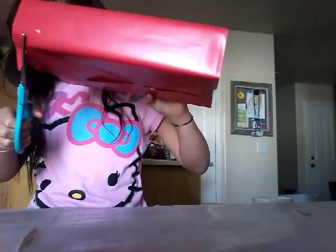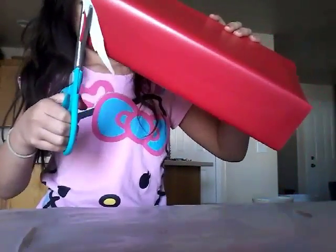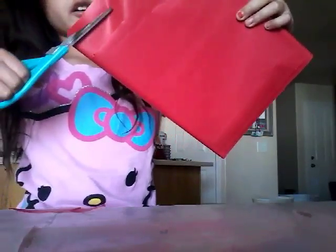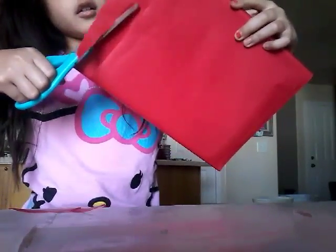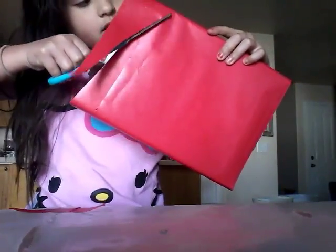It looks like a pencil case holder. Then we're going to put some parts on the inside. Now grab your scissors and cut the part of your cereal box stems too, so it looks like a pencil case holder — well, not a pencil case holder, but a book holder. And then I'm going to show you, we're not done yet.